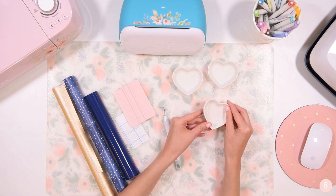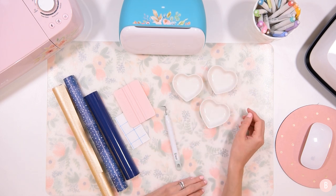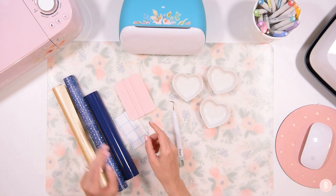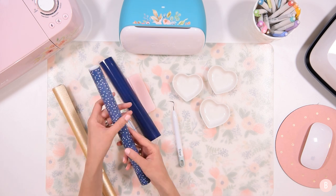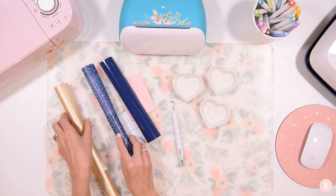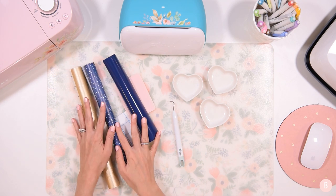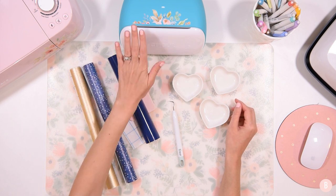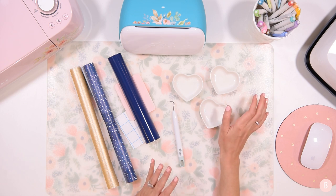I purchased these little heart dishes off of Amazon — I will link them in the description box below so you can see all the materials we're using today, so you can recreate this look at your own craft table. I'm going to use a weeding tool and a scraper tool. I have a tiny piece of transfer tape, and then I'm using three different colors of adhesive vinyl: a navy blue, a polka dot blue which is really pretty, and a shimmery gold. We are also going to be using the Cricut Joy — you can use any cutting machine for this project. It's very quick, very easy, and very beginner friendly.